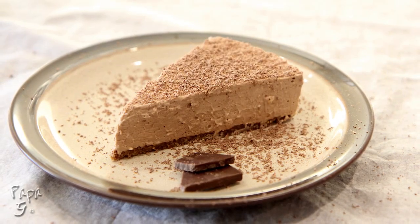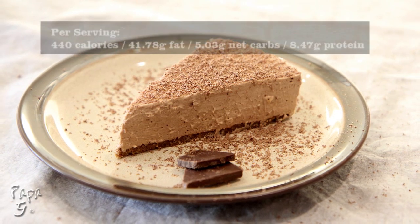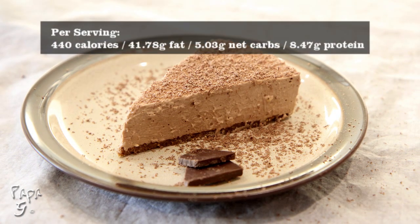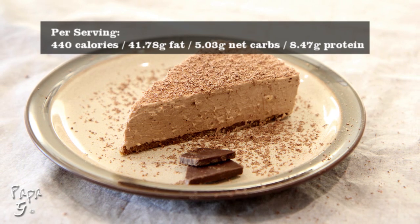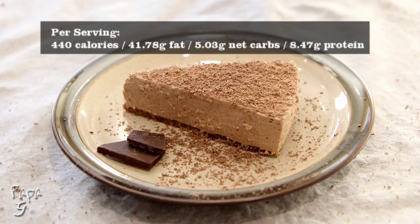Welcome all! Papa G here. Today I present a light and chocolatey dessert recipe: my chocolate cream cake with a chocolate espresso crust. This cake is not as dense as a traditional cheesecake and is much lighter than a standard cake.